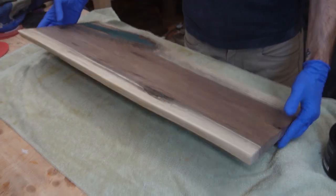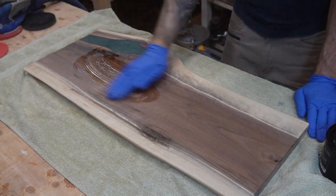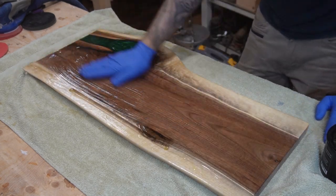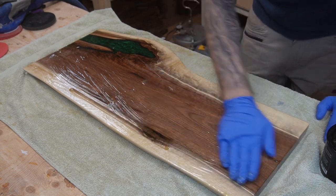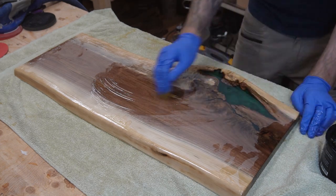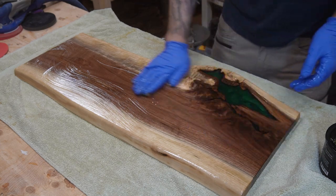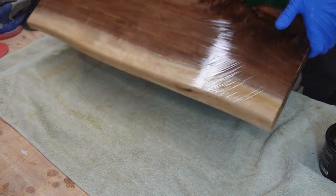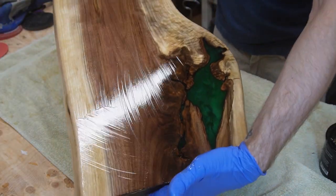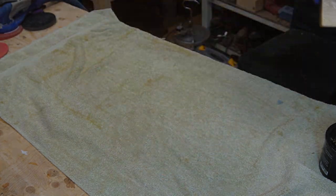Now it's time for everybody's favorite part: throwing on some finish and watching this wood really shine. Same as in the last video, I used Walrus Oil's Furniture Butter to finish off this keyboard tray. It's been three months since I finished it to the time I'm making this video, and it's holding up pretty good — not quite my favorite finish still, but doing all right.